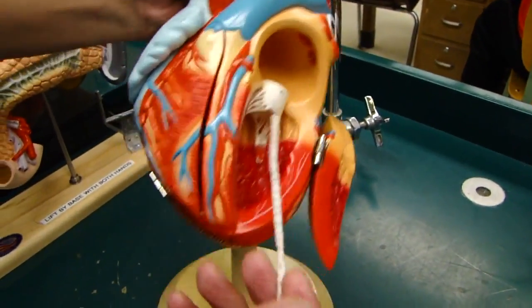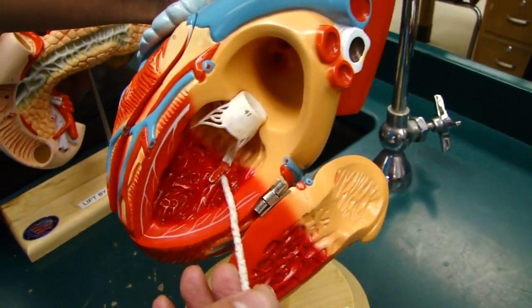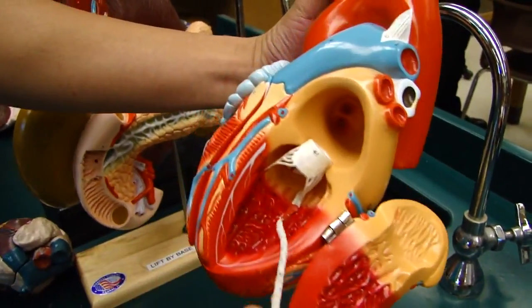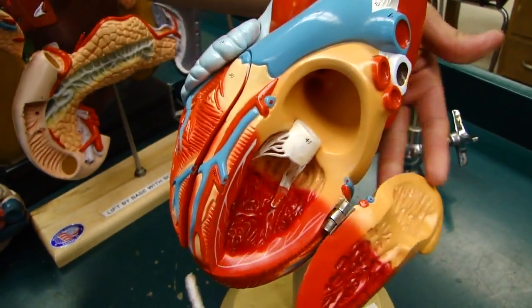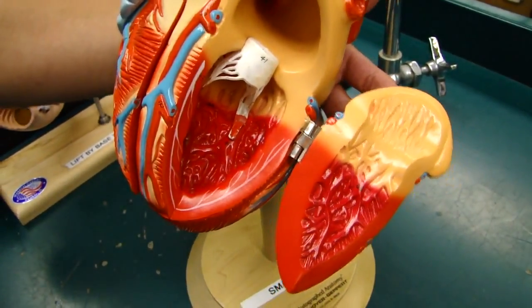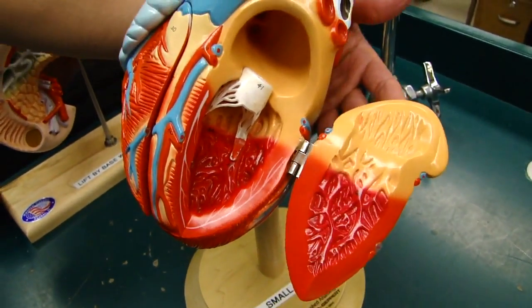On the left ventricle we have the same thing. We only have two papillary muscles — one here and one here. And of course we have the trabeculae carneae also. The wall on the left ventricle is a little thicker because it has to pump the blood to the higher body.